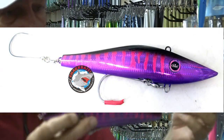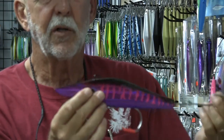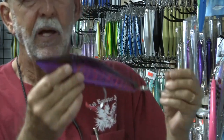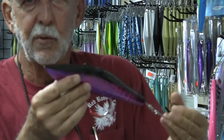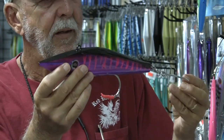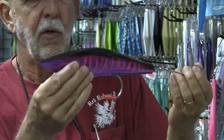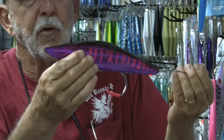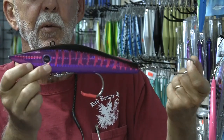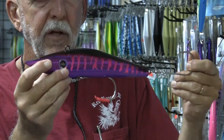These are not cheap — they are an expensive lure. They run about 90 bucks a piece. You can compare that to the Nomad DTX's at around 35, your big Marauders at around 40 bucks, Bonitas around 30 to 40 bucks in that range. So they're going to be double, even triple the money of some other lures. But they're going to be more durable, and I think they're going to get bit very well.